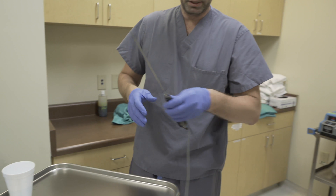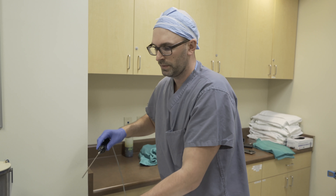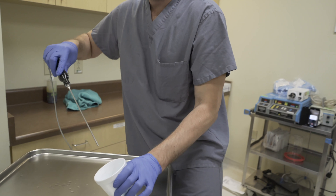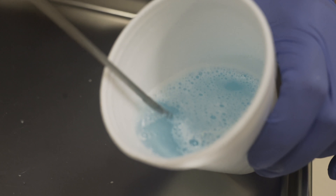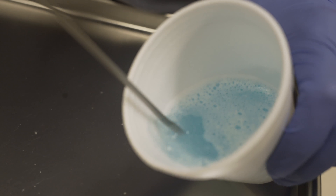Once we do that, we move to the ultrasound, or the VASER — this is technically a brand name. You can see we have some blue water with soap in it so you can actually watch the process. This breaks the fat up and causes bubbles, and those bubbles are what gets the fat to totally break up and become free without injuring the surrounding skin, muscle, or blood vessels.